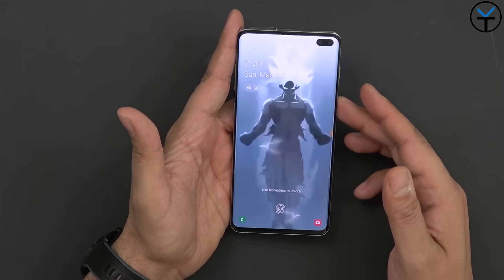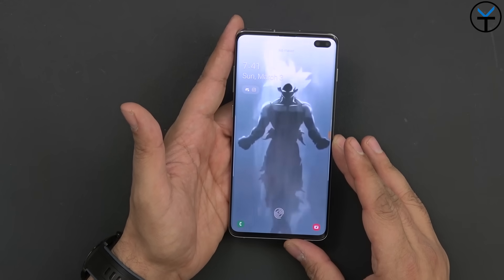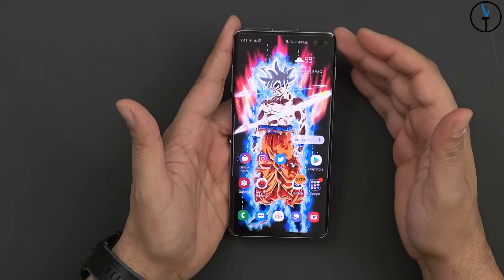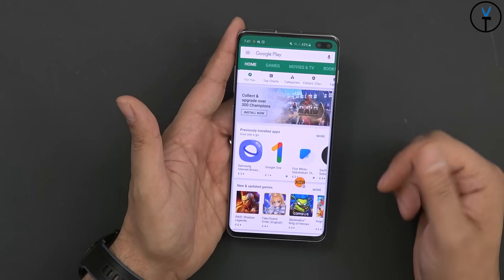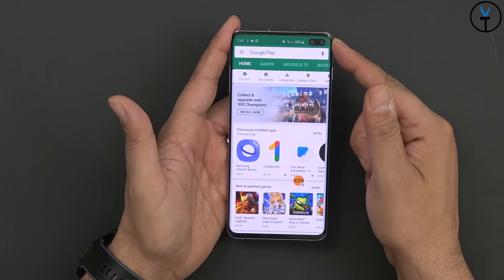This is a 6.4-inch dynamic AMOLED Quad HD Plus 19-by-9 aspect ratio display — by far one of the best panels you're going to get on any device in 2019. Not only because this is a Samsung panel, but it's also a big display. We get a display with no notch and very minimal bezels, along with the punch hole camera setup.